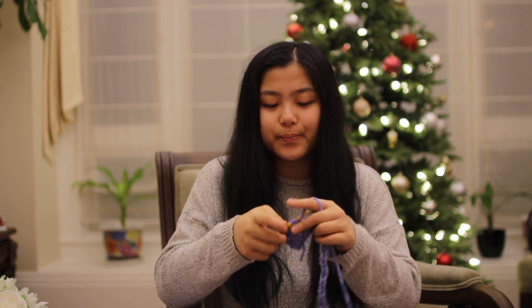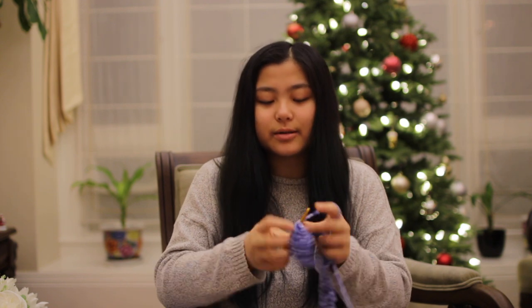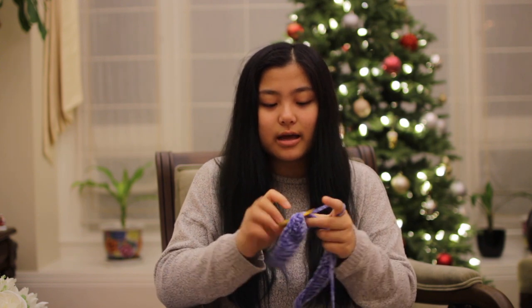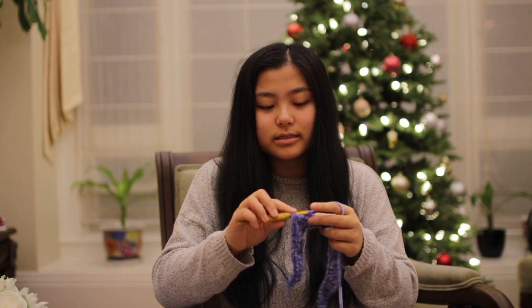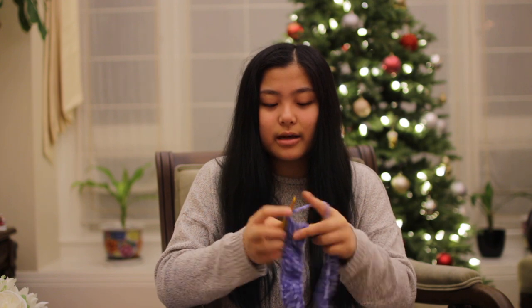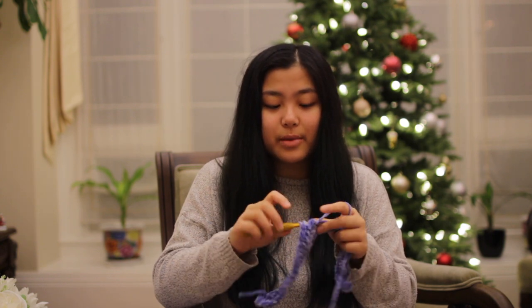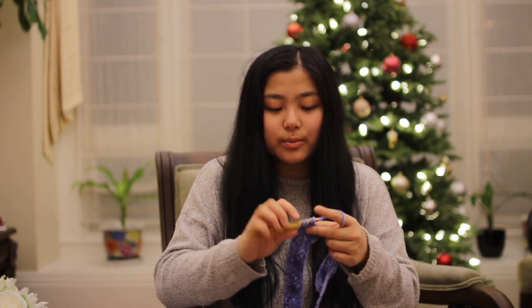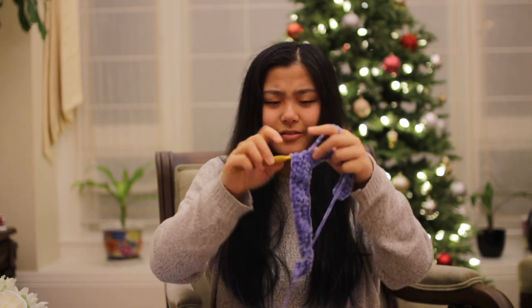Those are all the tips I have for this video. They're all kind of basic and generic, but if you didn't know any of them, I hope it helped. I wish you good luck on all your Christmas present making if you haven't finished yet. I'm trying to finish everything within the next two days, along with a couple more orders. Then I can start making things for myself — one of my goals is to finish my sweater vest, and I still need to make a sweater for my mother.